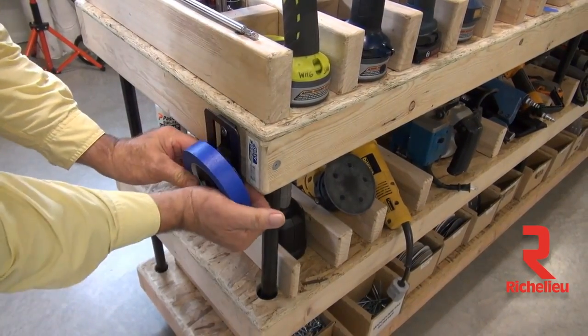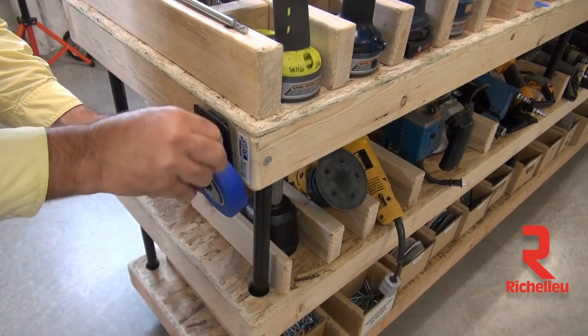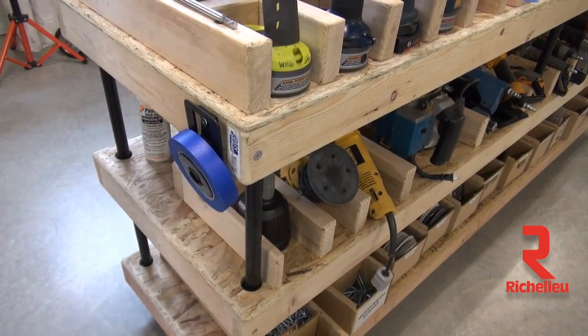It's super easy, it just screws right on, it takes a second. Very versatile product, very lean product, going to save you a lot of time, a lot of frustration, just going to make the job a lot easier. Bob did a great job inventing this, and I think you're going to love this product.